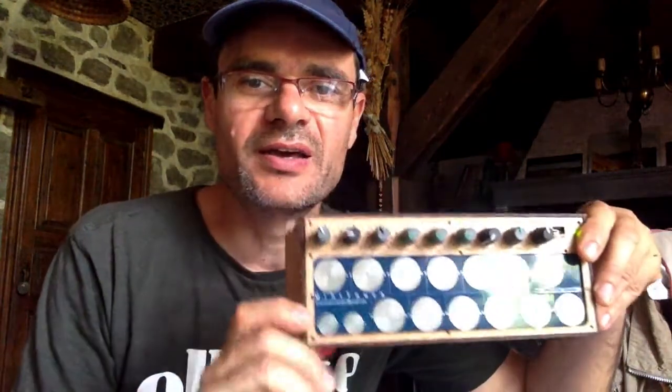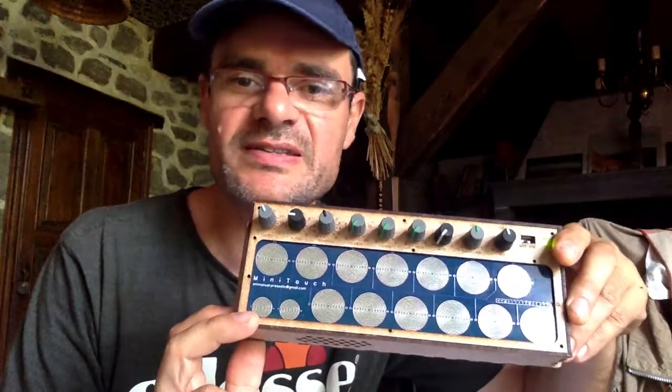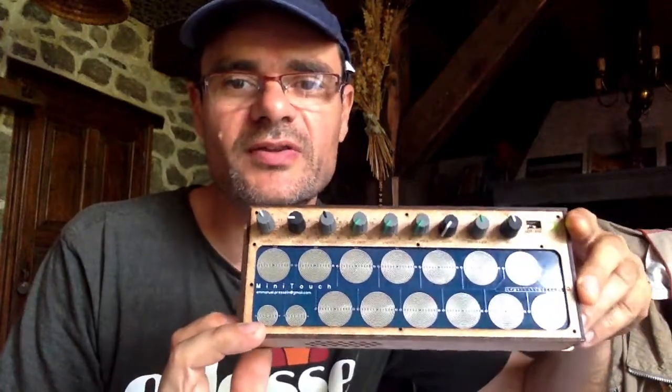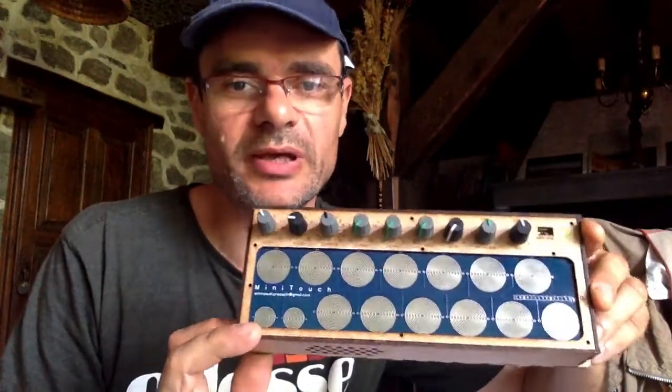Hello, my name is Emmanuel. I'm very happy to show you this little box. It's a synthesizer, another one made with Teensy, and basically it's designed for kids workshops. It's very affordable, reliable, and easy to build.